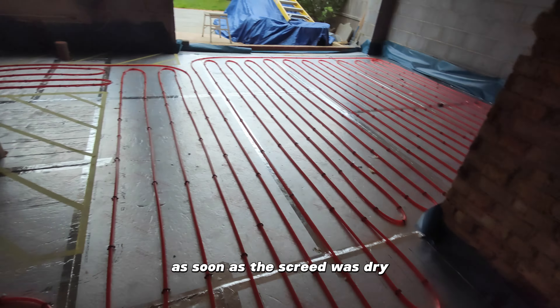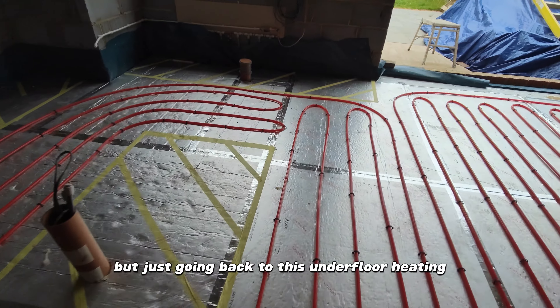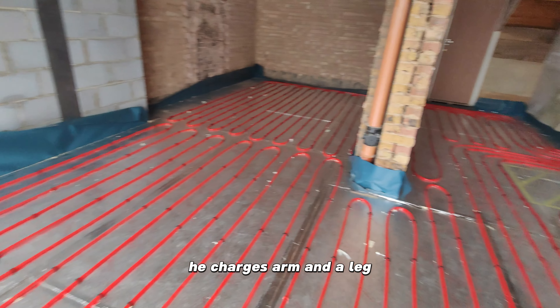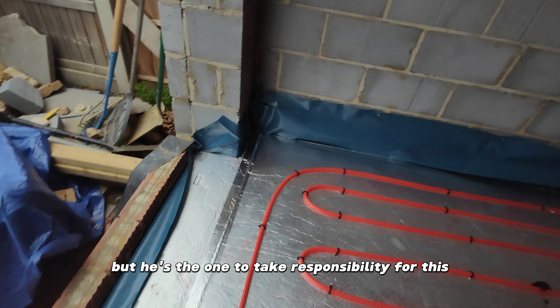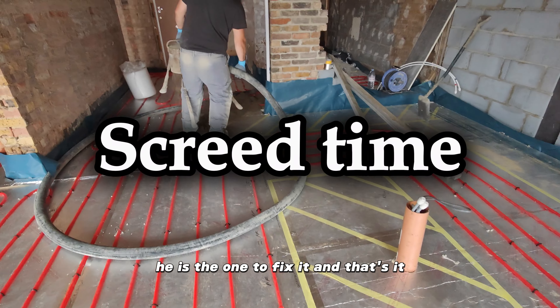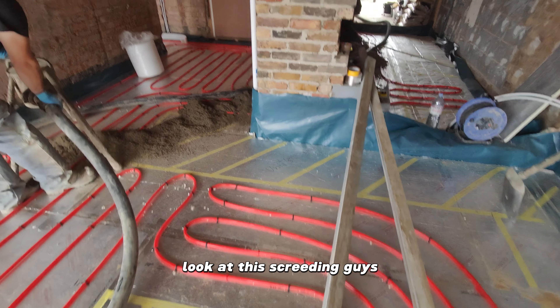I knew I needed to improve, so we used to cover the screed with self-levelling compound as soon as it was dry, just to protect it. It shouldn't be like that. But going back to this underfloor heating — now I've got a plumber to come and do it. He charges an arm and a leg, I pay him, but he is the one to take responsibility. So anything that goes wrong, he is the one to fix it. You're better off doing work this way.